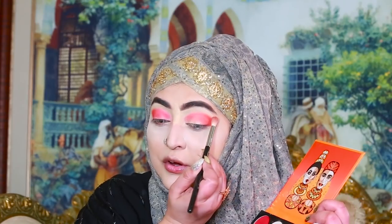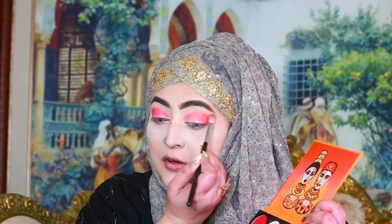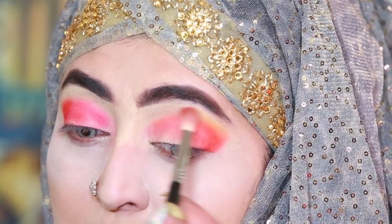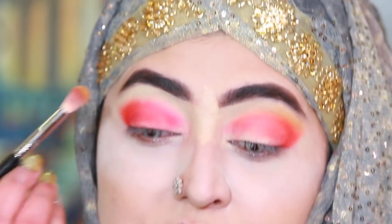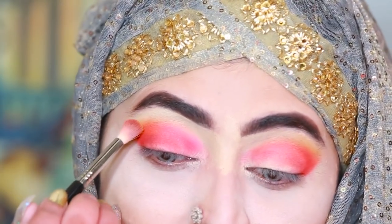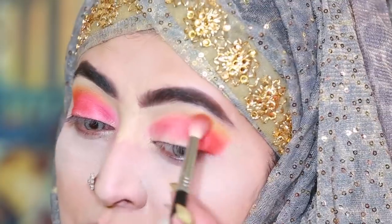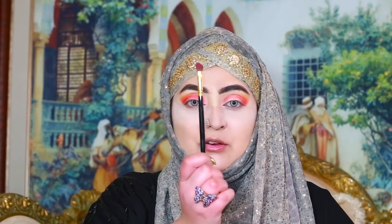I am adding a little bit of transition shade here, only here, with the same brush. This is the Sigma E35 brush that I have used for the whole eye area, and now I am using this BH Cosmetics 104 brush.